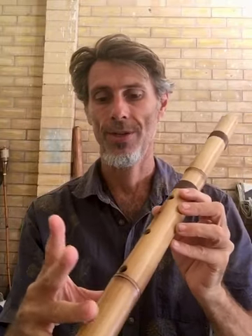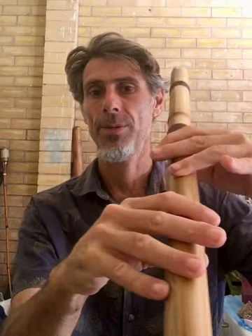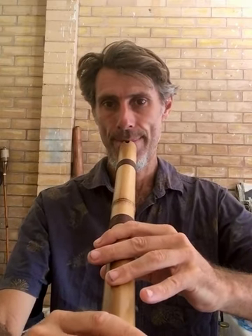You'll notice with this one it has a very wide finger stretch, so I'm actually using the piper's grip — I'm on the second knuckle here, second knuckle, second knuckle, first. That's the piper's grip you'll need to play a flute like this. You can see me adjusting to find the sweet spot.